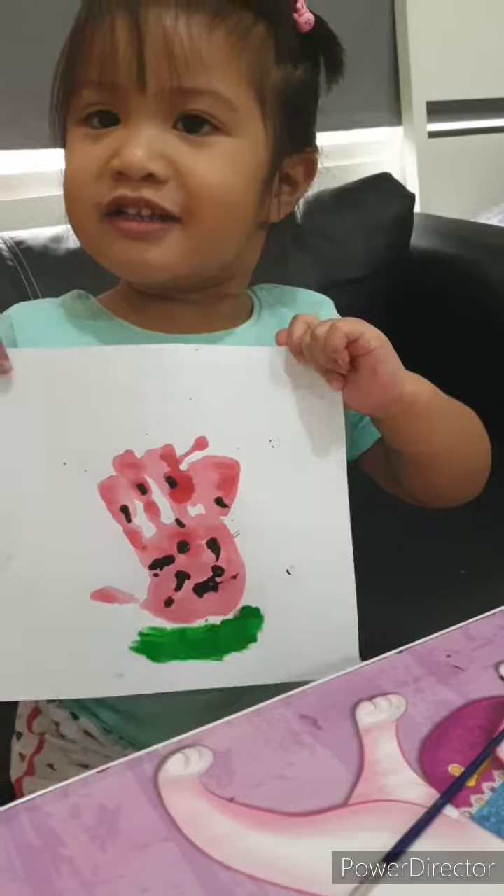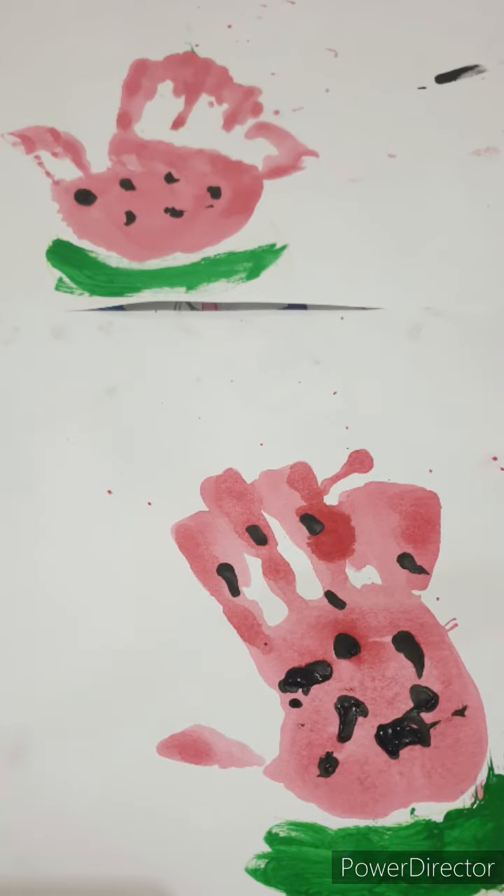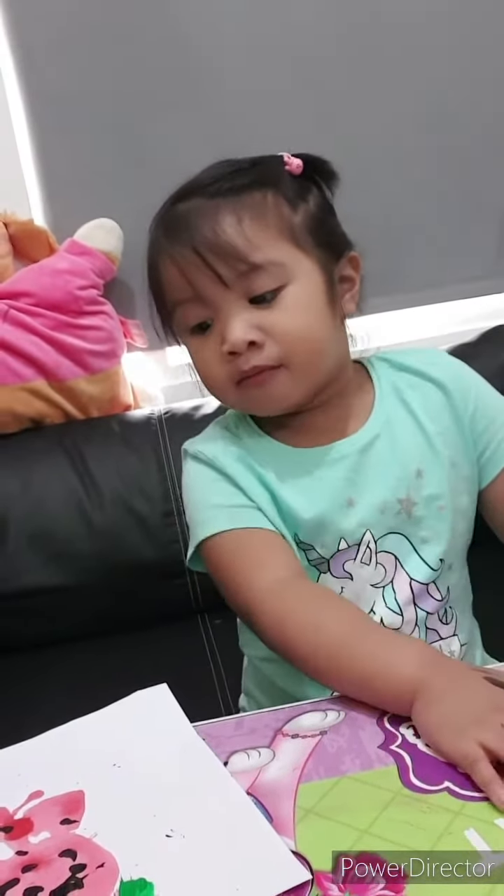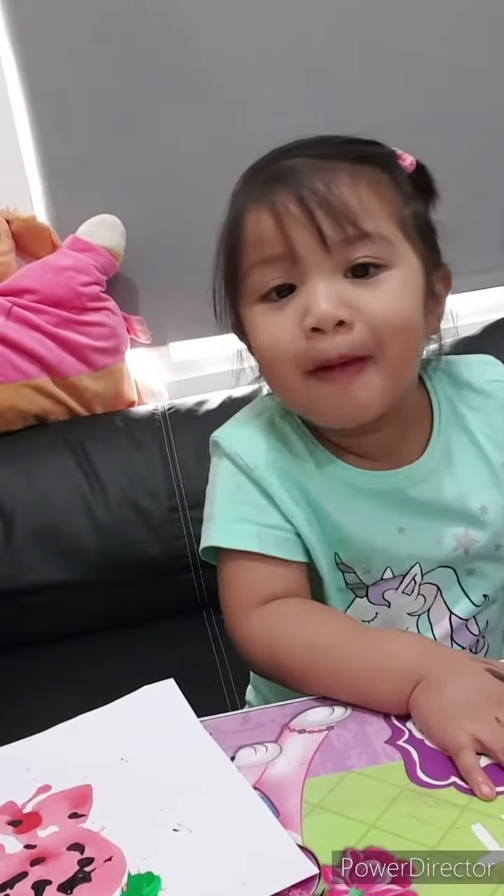Hello guys. Thank you for watching my awesome painting — my hand water merit.